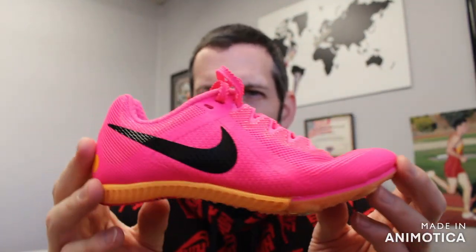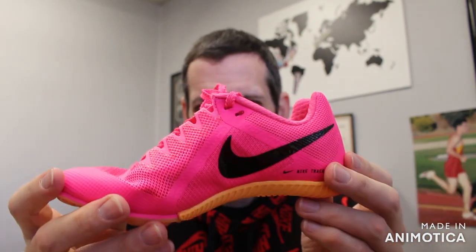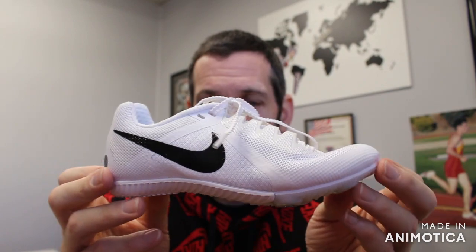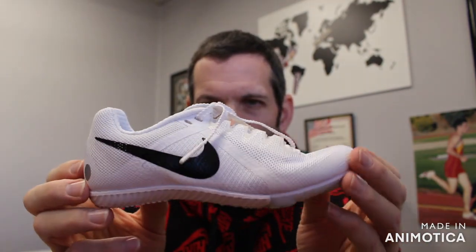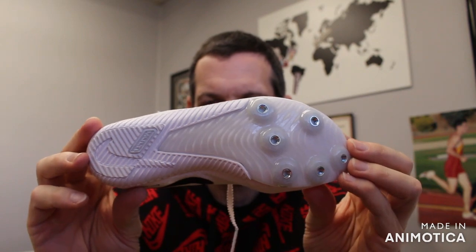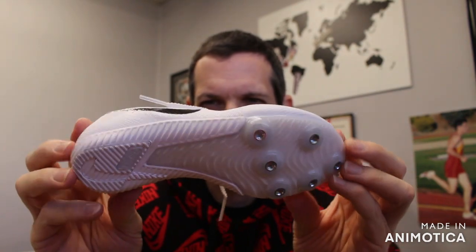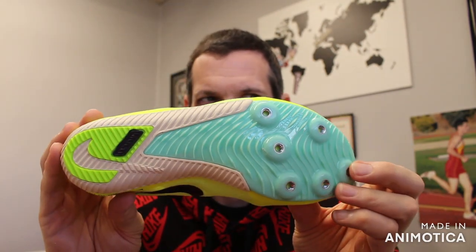This is a perfect entry-level, beginning shoe. We see a lot of youth athletes — even youth sprinters — come in and get the Rival Multi. Coaches recommend it over the Rival Sprint because you have athletes doing many different events: the 100, 200, 400, 800, up to the 1,500 meters or mile. You can also do long jump, pole vault, and triple jump in this, though it has limited mid-support and flexibility — not ideal for triple jump specifically. Great all-around versatile shoe for beginners.